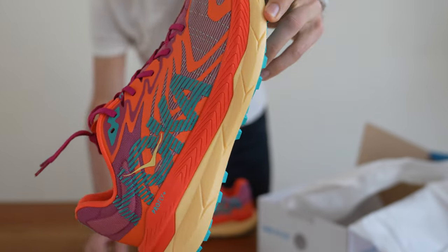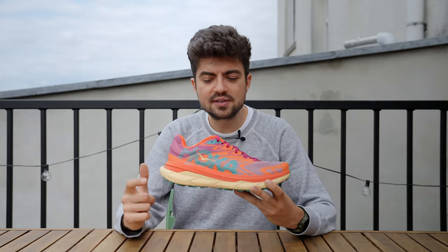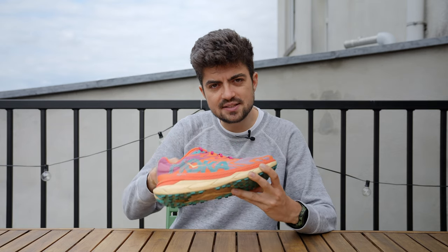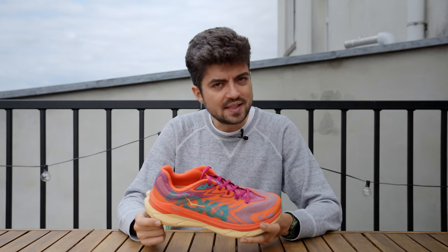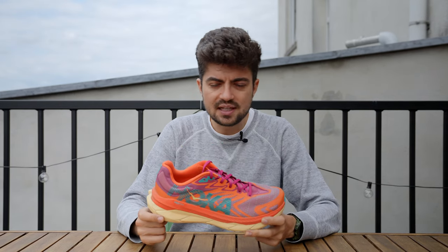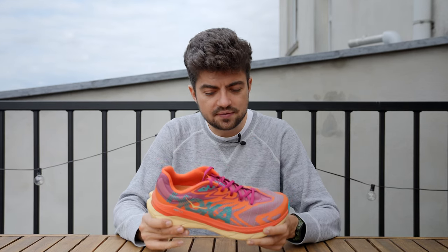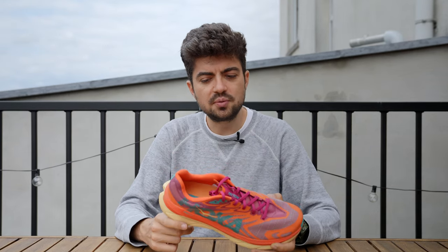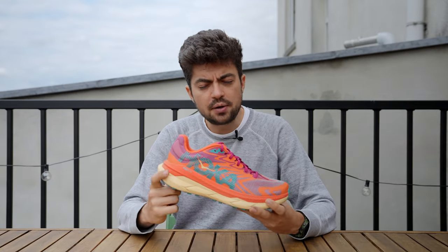Stack height is 32 millimeters in the heel with a 5-millimeter drop, so 27 millimeters in the forefoot. I'm always a bit confused with Hoka because I believe they're not counting the insole or outsole. The shoe is probably more like 35–36 millimeters in practice, and it definitely feels higher than 32. So don't be scared if 32 feels too low — this compares with shoes that have a higher stack height on the trails.